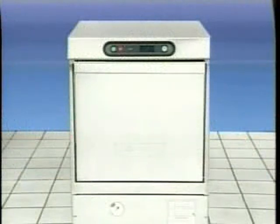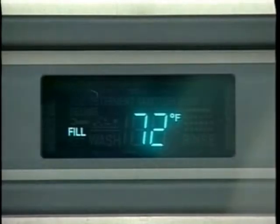To begin washing dishes with a Hobart LXI, first press the ON switch located on the control panel. The display shows the model number of the dish machine as it performs a 5 to 10 second self-check. When the self-check is completed, the dishwasher will fill with water as indicated by the display. If the door is open during the fill cycle, the filling operation will stop.